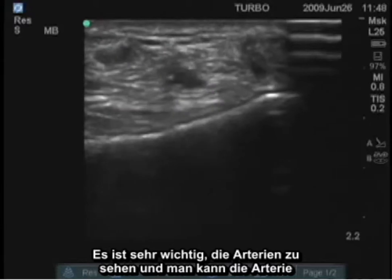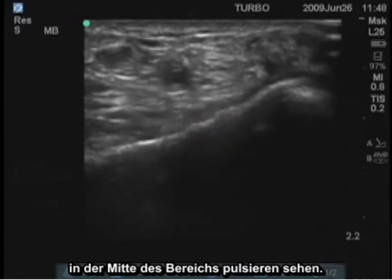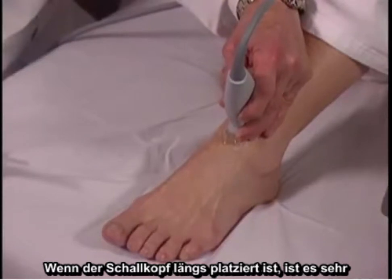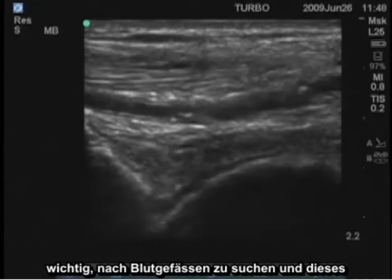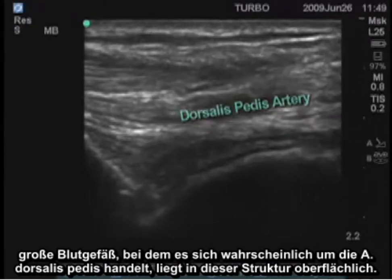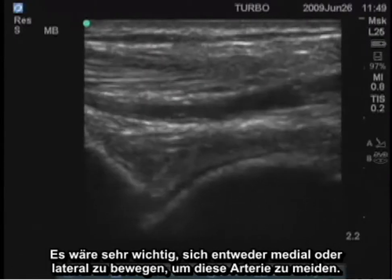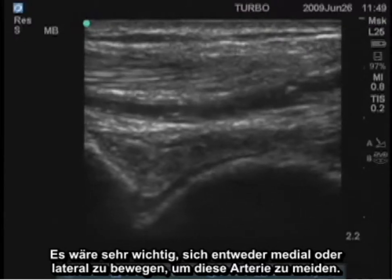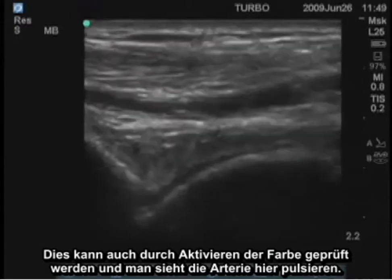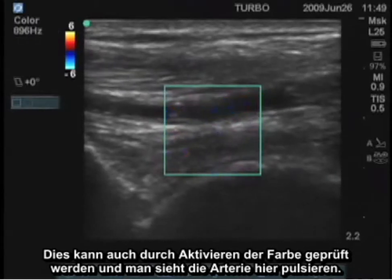It's very important to watch for arteries, and you can see the artery pulsating in the center of the field. When the transducer is in the longitudinal plane, it's important to look for blood vessels. This large vessel, most likely the dorsalis pedis artery, is right superficial to that structure. This can also be checked by switching on the color and seeing the artery pulsating right there.